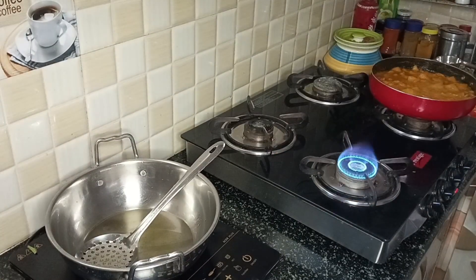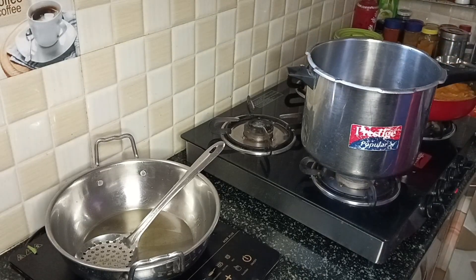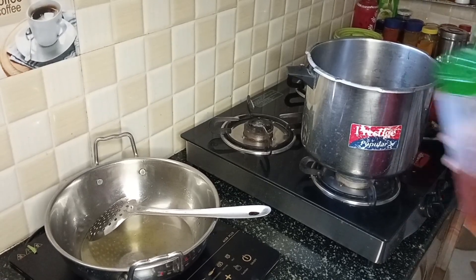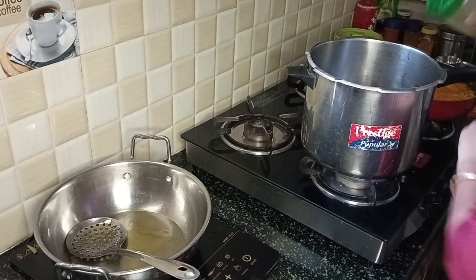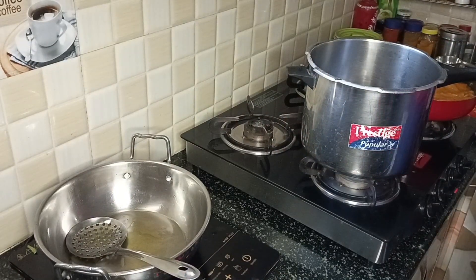Now we will prepare the preparation for the dessert. I am making the dessert — a full recipe. I will make it for those who are eating dessert.